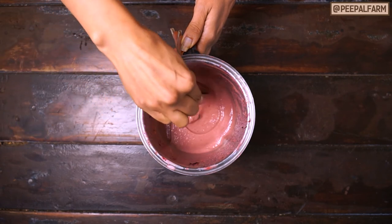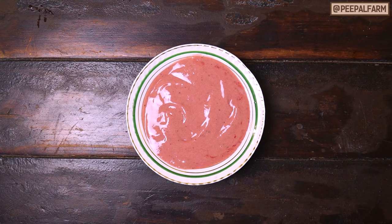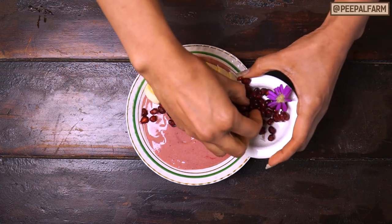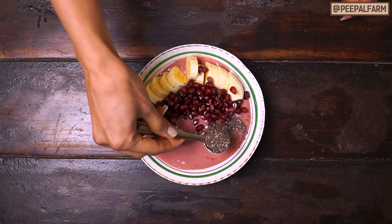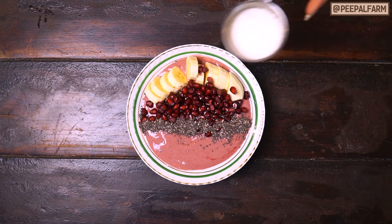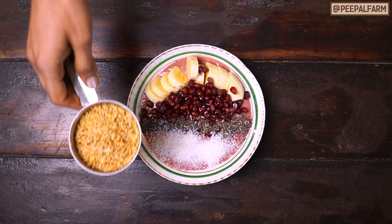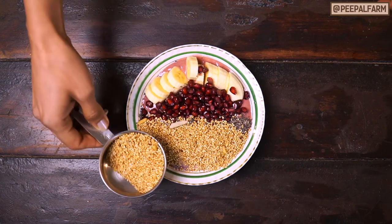Now we will add it in a bowl and garnish it with the other toppings. We will add all the fruits and seeds. I have cut some bananas — put them in the bowl. Add pomegranates or whatever fruit you are using, and you can decorate it. Then add chia seeds, add a little coconut, and whatever nuts you are using, you can add those too. For crunch and sweetness, add a little muesli. And it's ready.